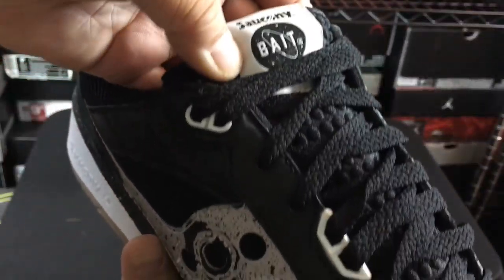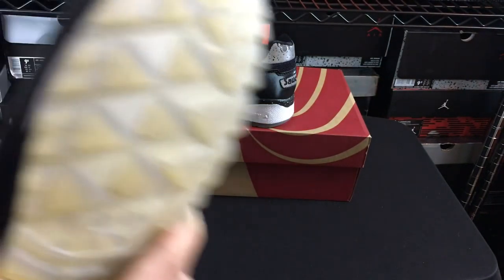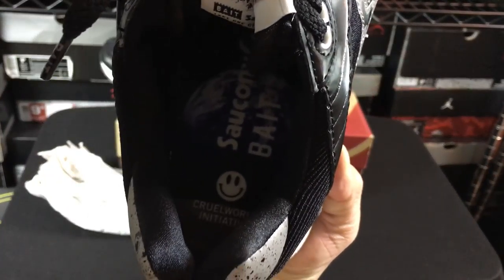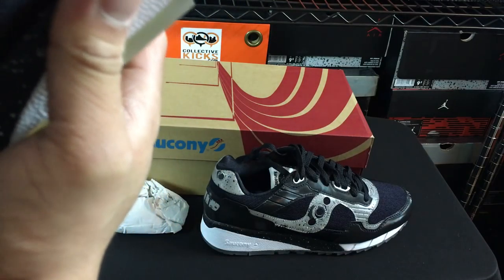It's a Saucony x Bait on the tongue as you can see. Let's see what it says on the tongue — sometimes it has a little bit more information on here. It does have a little bit of information. I can't really read it, but it does say Cruel World Initiative, and it says Saucony and Bait.